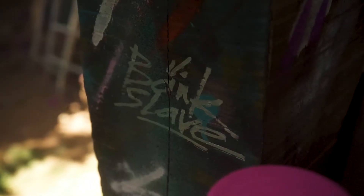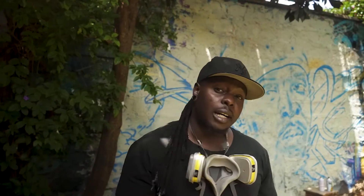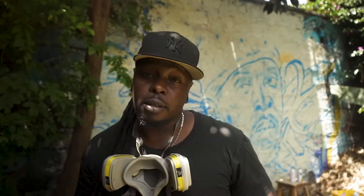What's good? It's your boy Bang Slave — graffiti artist, street artist, muralist, aerosol artist. I'm about to rock my cans on this piece right here, so stay ready and let's see what happens.